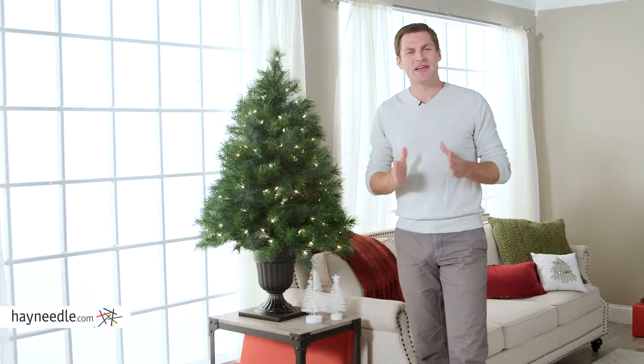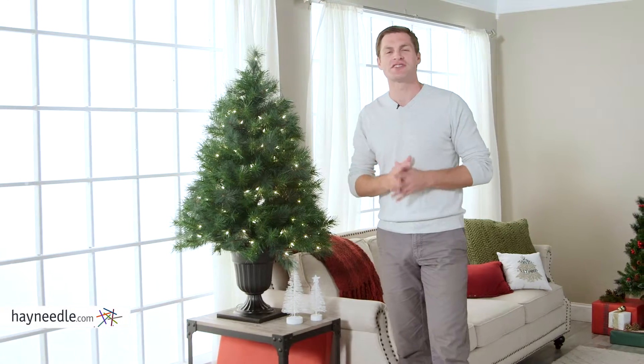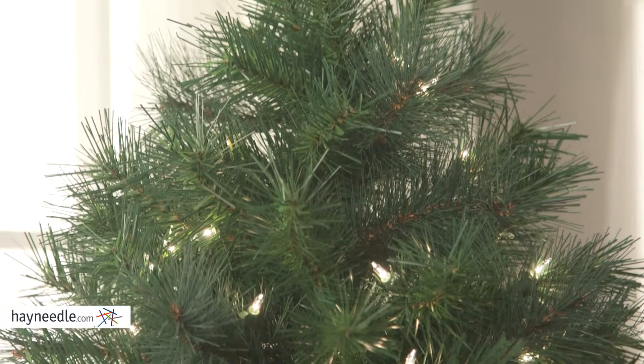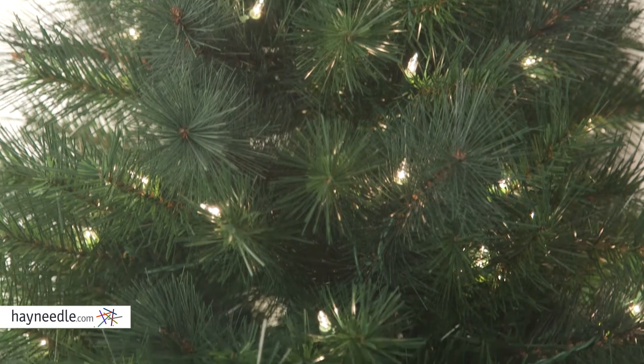Hi, I'm Mark with Hayneedle. Get big Christmas cheer in a tiny little package with the 4-foot Wisconsin Spruce Christmas Tree. Made with PVC for durability, this little tree is sure to bring light and style as a second tree or even on its own.